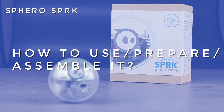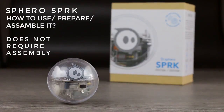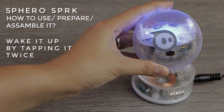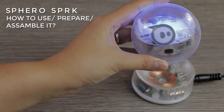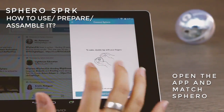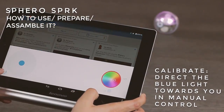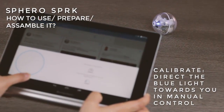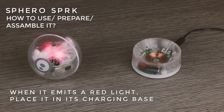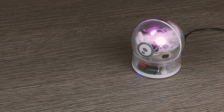How to use and assemble it? The Sphero SPRK does not require assembly. Wake it up by removing it from its charging base and gently tapping it twice with your fingers. Open the Lightning Lab app and match the Sphero. Before playing or running a program, calibrate the Sphero in the application by directing the blue light towards you using the manual control mode. When it emits a red light, place it in its charging base with the heavy part towards the bottom for three hours.